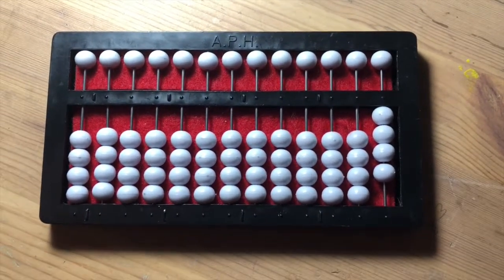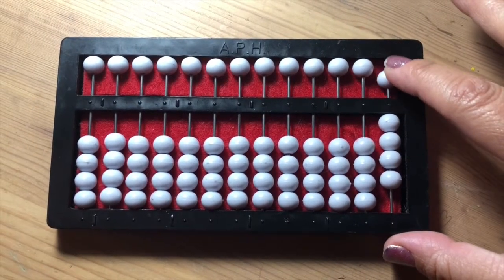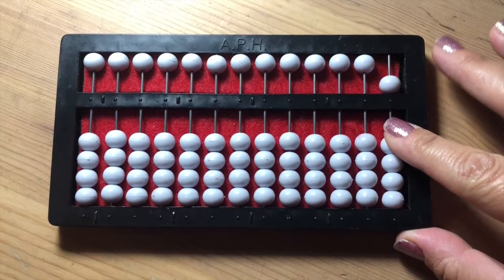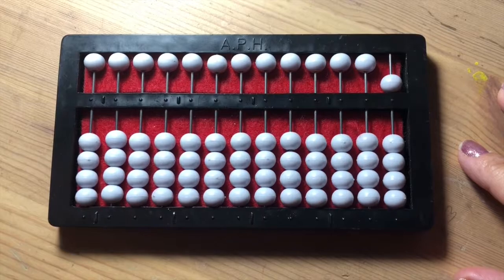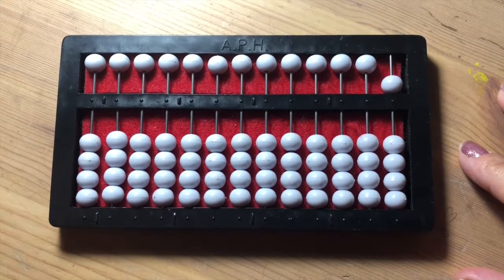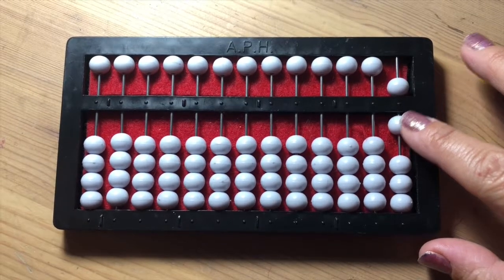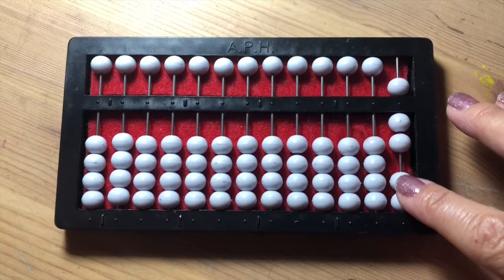To indicate a five, we're going to bring down the five bead on the ones rod and at the same time push down the four beads below the horizontal line. This indicates five, then six, then seven, then eight, then nine.